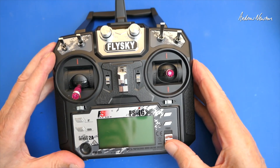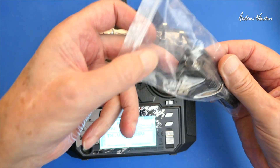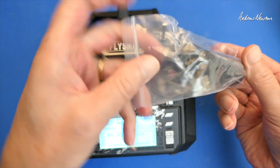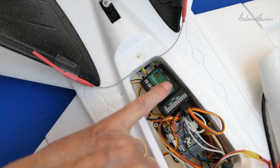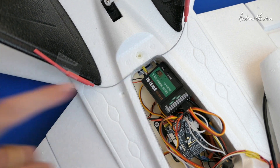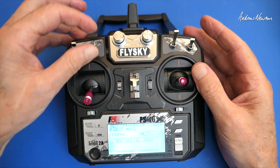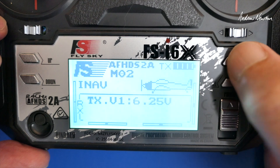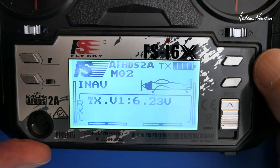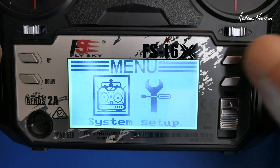Let's have a closer look at the FS-i6X radio. There's the radio, there's the cable it comes with — that's actually a firmware update cable, not a trainer cable. That's a USB-A into the back there. We do get a bind plug as well. There's the FS-iA10B 10-channel PWM receiver, which also does IBus and S-Bus. I'll show you how to set up S-Bus. And here are the switches — this is the switch that I changed for a three-position switch. And we'll go in closer and have a look at the screen. It does have a rather short backlight time, which you can't change unfortunately.